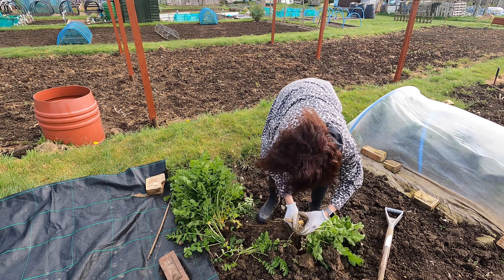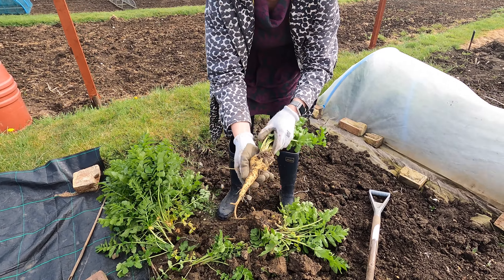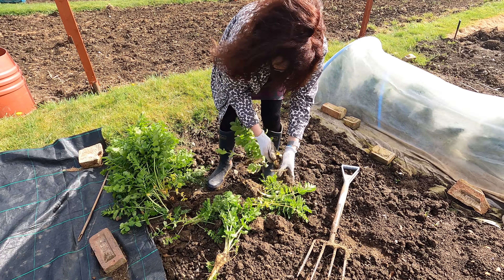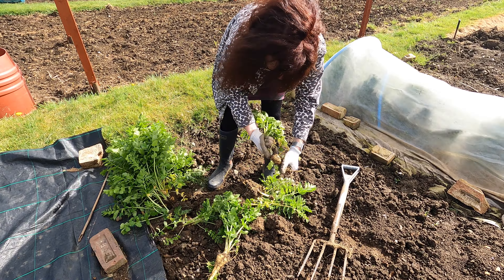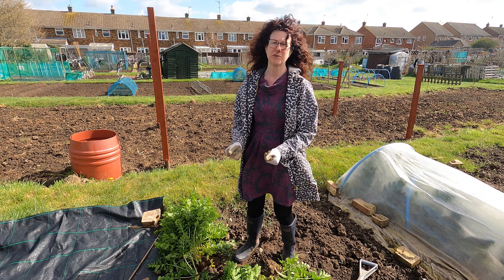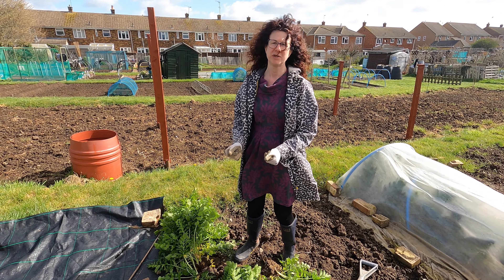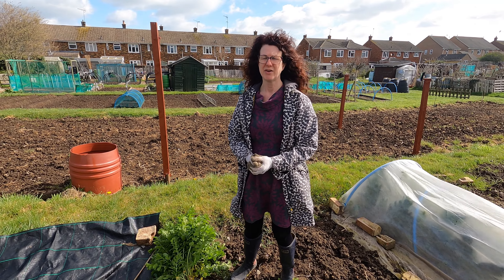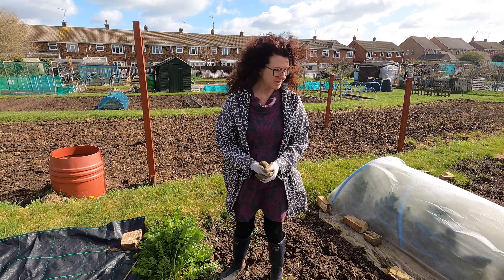I've got some not bad ones there — I'll pick out the better ones and eat the ones that are worth eating. They're not the biggest parsnips in the world, but there's plenty you can do with a parsnip: roast it, boil it, mash it — really nice in soups and curries — you can even make puddings with them. I've had a really nice toffee and parsnip pudding before which is very tasty. You've got to have things that overwinter, otherwise you'll have nothing to eat over the winter and you'd have to buy everything from the supermarket, but the whole point is you try and feed yourself as much as you can from your allotment.